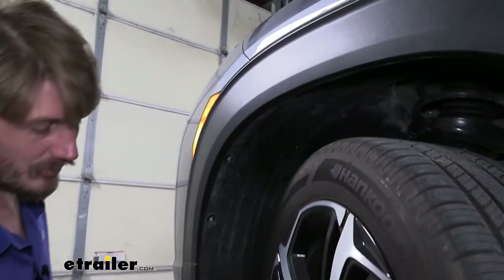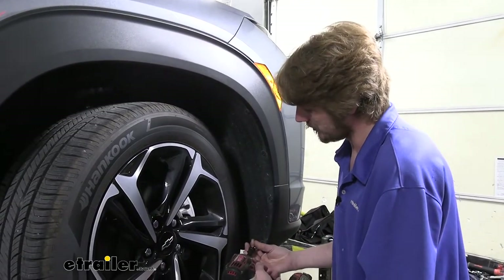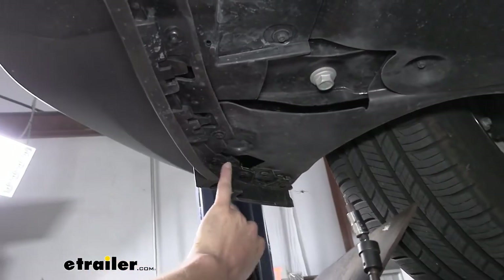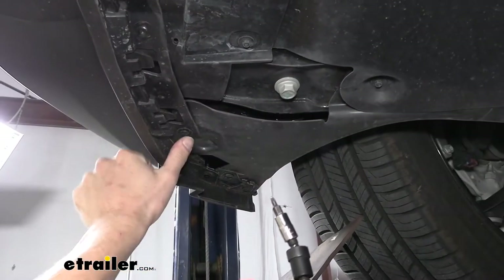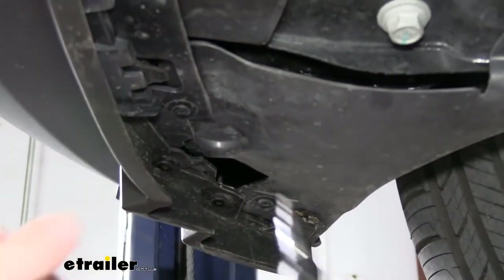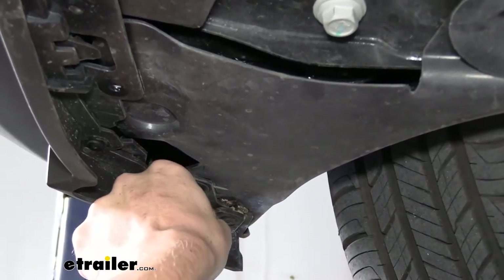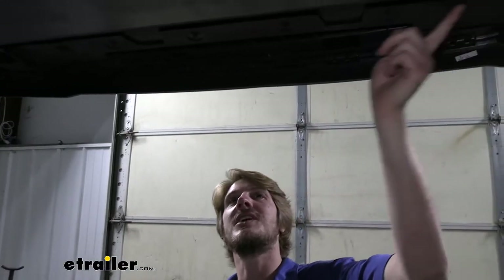Now that we've got those removed on this side, we'll do the same thing on the other side — turn your wheel the other way to give clearance. Underneath the vehicle we have fasteners in the middle and on each side. We'll use the same torx bit, and there are about five torx screws visible here but we only need to remove the ones actually connecting to our fender liner — this one and this one. We'll also remove the exact same two on the other side.